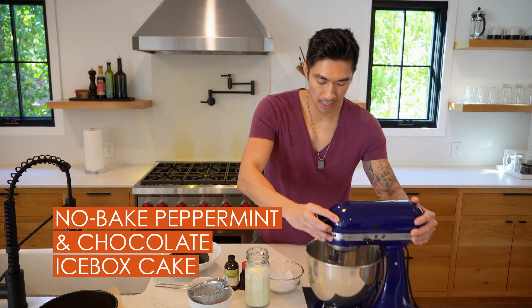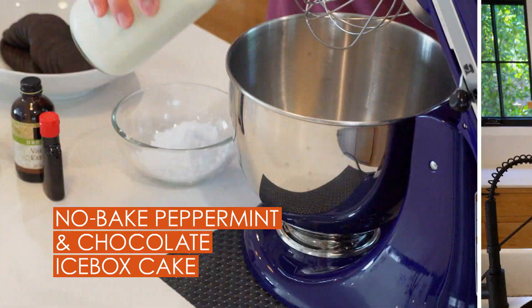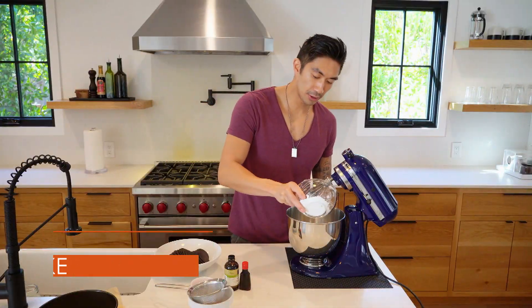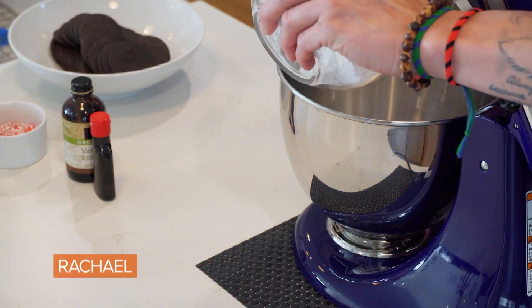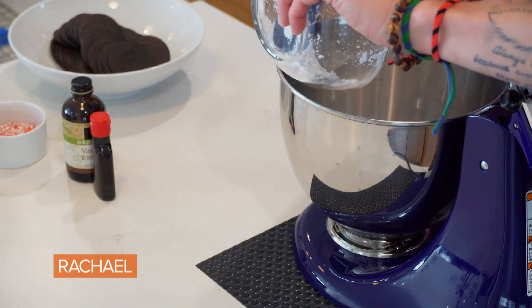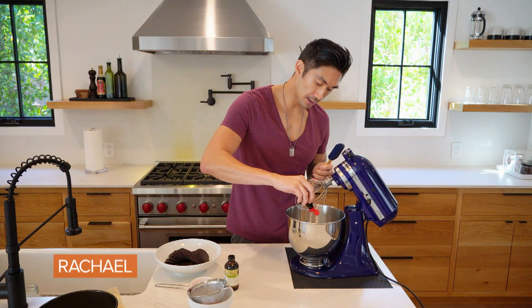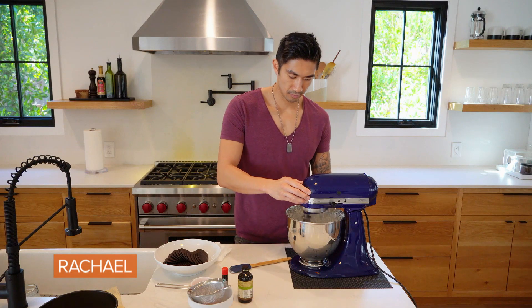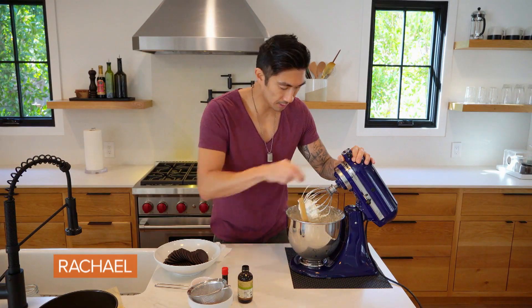Next thing we're going to do is make our whipped cream. Two cups of very cold heavy cream, half a cup of powdered sugar — if you have a major sweet tooth, feel free to add a little bit more sugar. A couple teaspoons of peppermint extract. Then we're just going to mix it until we get our stiff peaks.